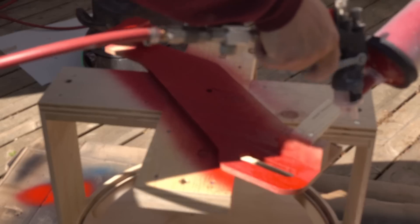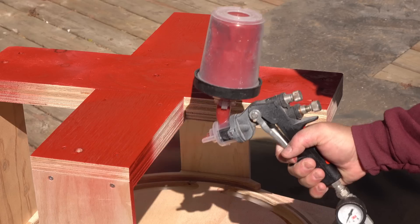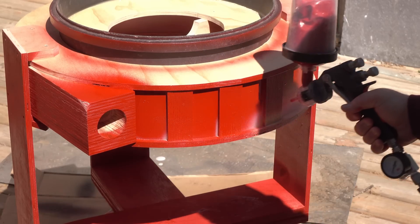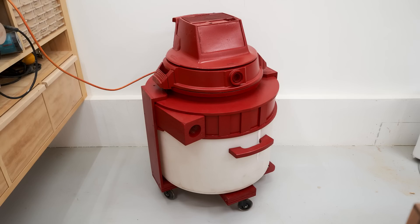With everything done, I can give it a coat of paint. I decided to make it red mainly because I had that color paint and also so I won't trip over it in the shop because I can't miss it.